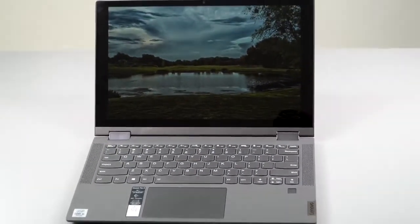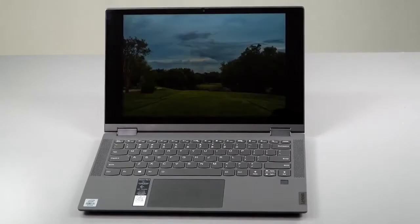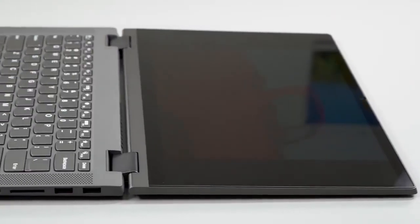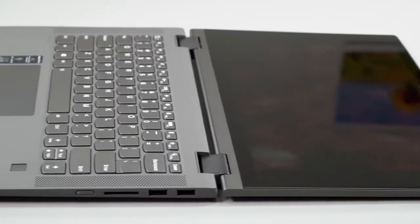Don't confuse this with the Lenovo Flex 5 5G. That one is $1,700 and has a Qualcomm Snapdragon processor and obviously 5G inside — a very different animal even though the names are very similar. This one is a classic affordable Ultrabook. It competes with the HP Pavilion X360 14-inch, which costs a little bit more, and with pen support here, this is worth a look.